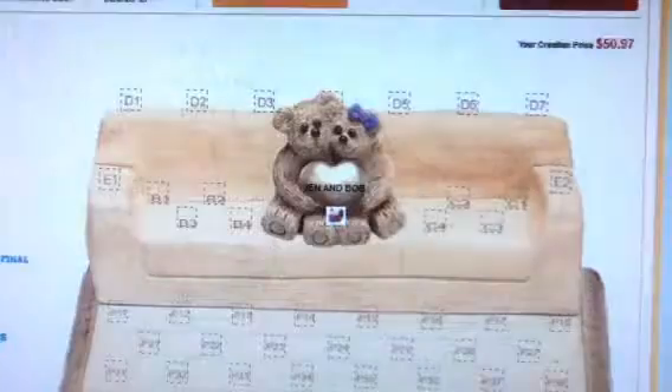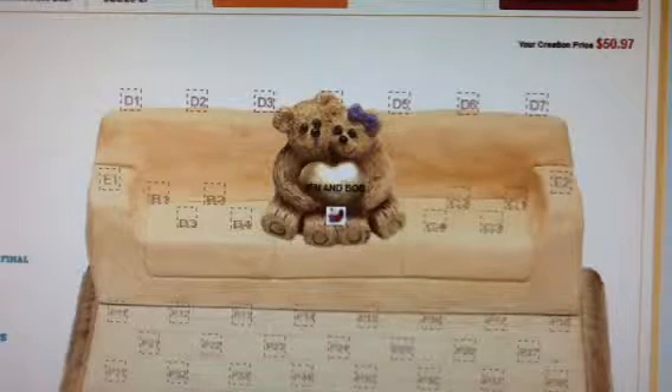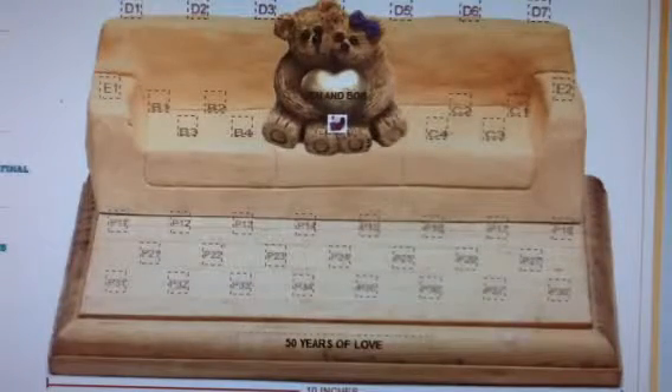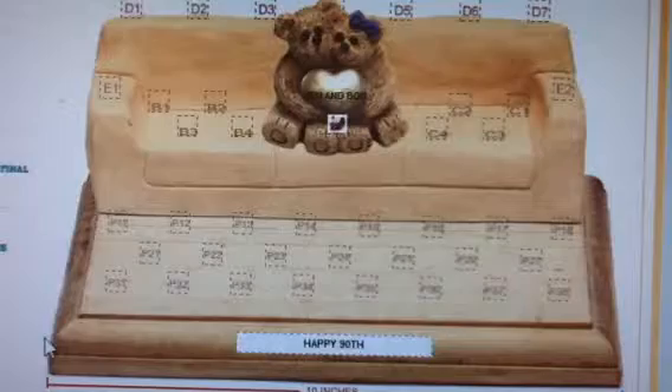As a final touch, you can click on the front of the sofa and enter a free message. For example, I'll type '50 years of love' for their golden anniversary celebration and hit enter. As you can see, your message is added for free. Or if you like, you can change it to 'Happy 90th Grandma.' Please note that we will write the message in our special font, uppercase only.